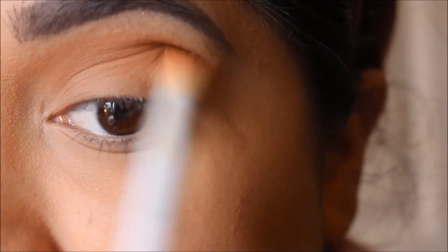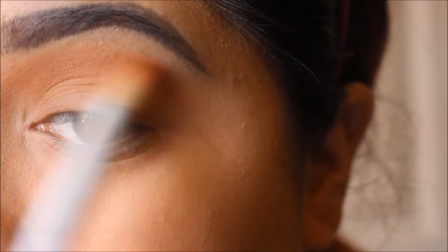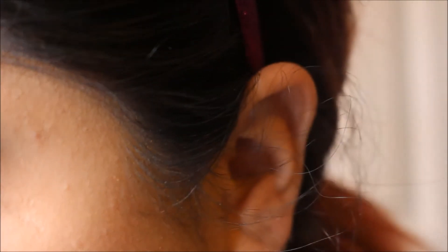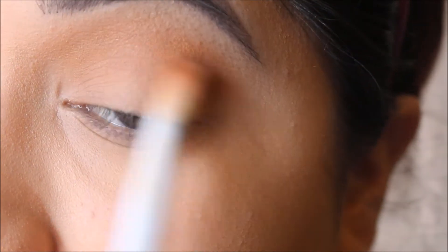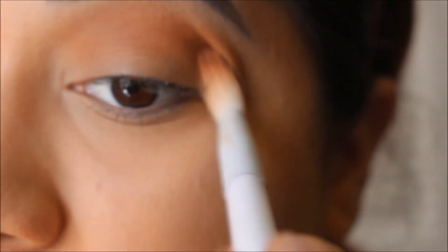Just make sure you blend out and do it a little bit over the crease so you could still have like a peekaboo of this color. And then with that same brush, I'm going to be grabbing the more maroon color next to the mustard color, and I'm going to be placing that a little lower than the other one.